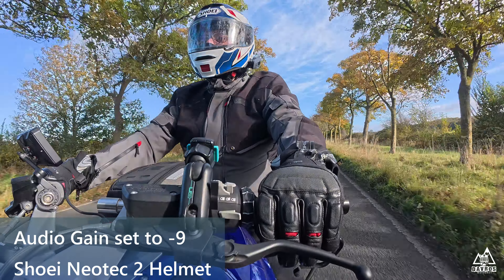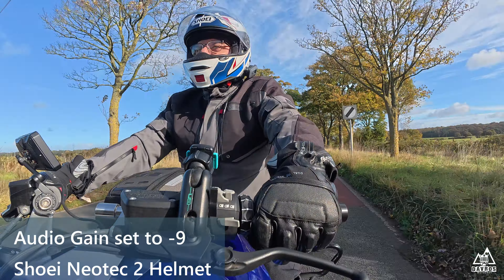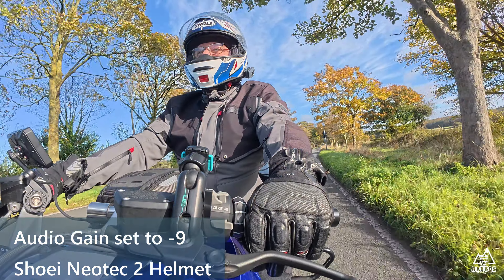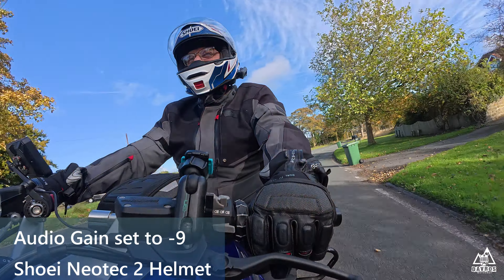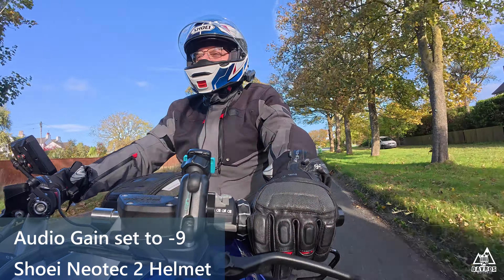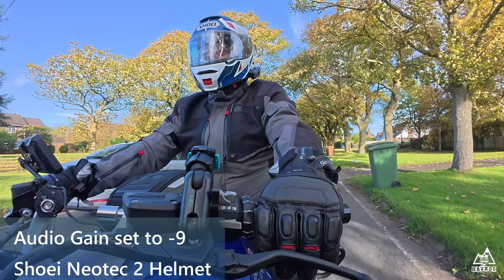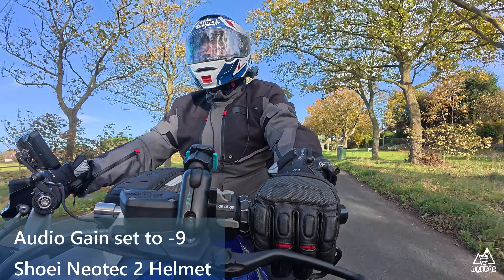We'll just do a 30 miles an hour test in a moment. So 30 miles an hour audio test with the visor open — the mic gain is at minus 9, that's minus 9. Five, four, three, two, one. Visor is now closed. Five, four, three, two, one.